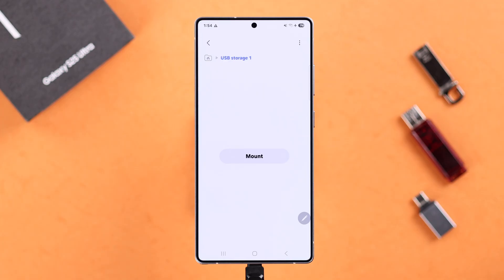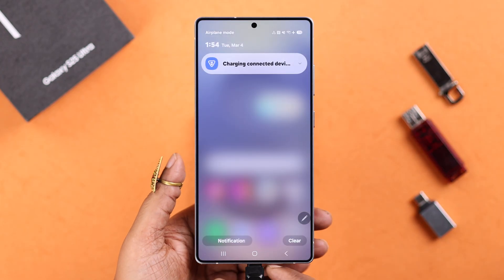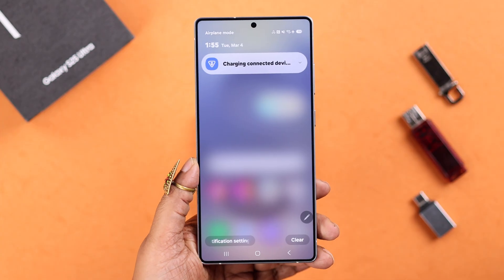If your USB is still connected, you can mount it right after that as well. Otherwise, after unmounting, if you eject your pen drive, your S25 will no longer show this error again.